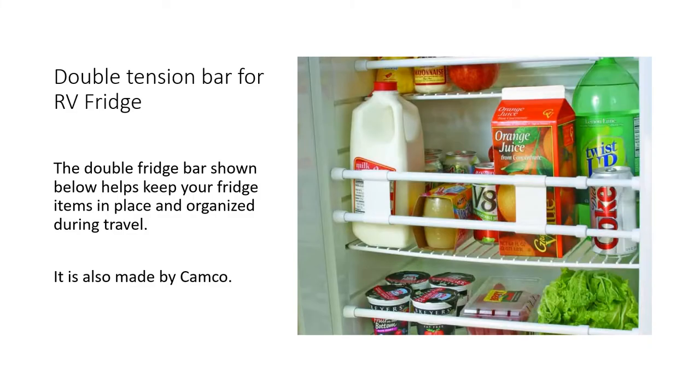This is for helping to organize the inside of your RV fridge. The double fridge bar is a tension bar — you push all your items to the back of the fridge, put the tension bar on there, and it helps keep everything in place during travel days. This one is also made by Camco.